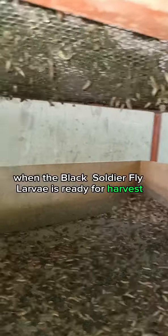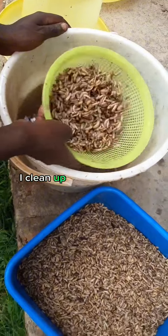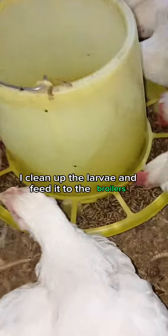When the black soldier fly larvae is ready for harvest, I use sieves to separate the larvae from the frass. I clean up the larvae and feed it to the broilers.